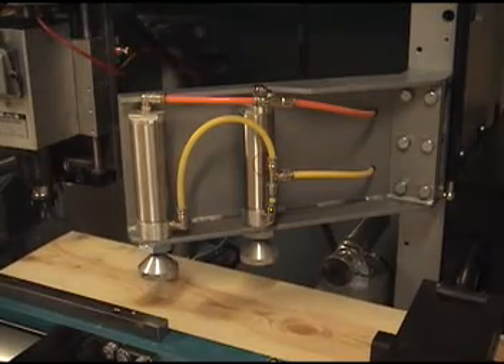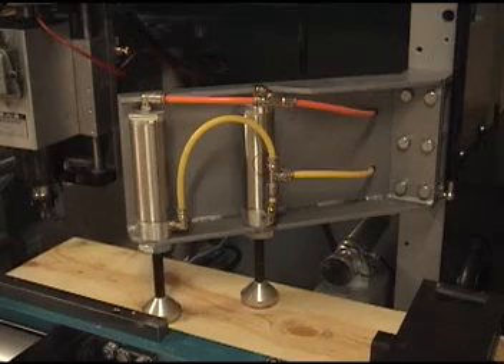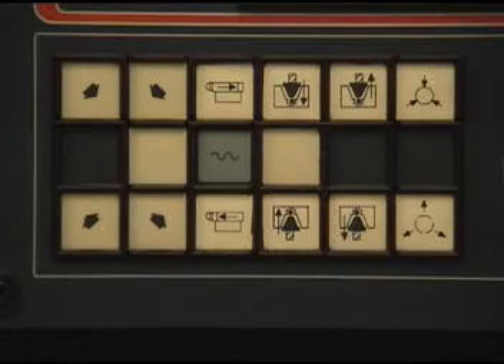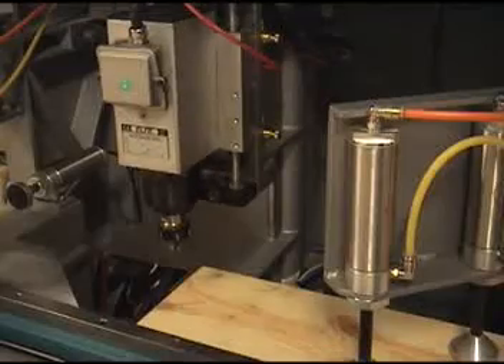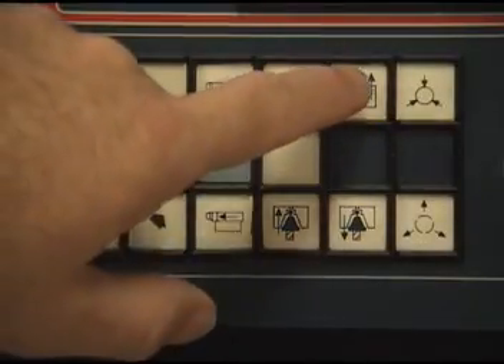Let's see the operation of some jog buttons. For the purpose of this presentation, some guards and safety switches have been removed. In normal operation, the top guard will be closed.